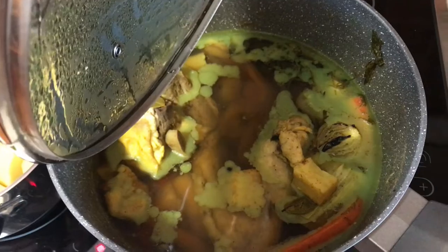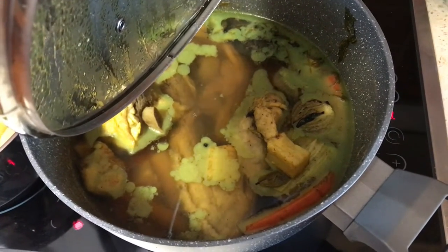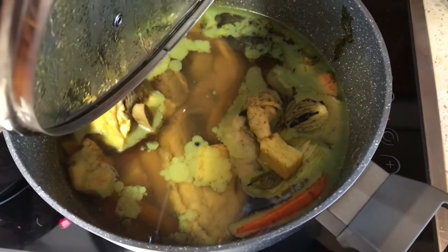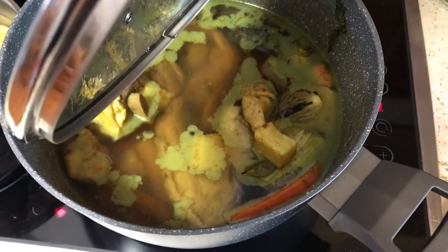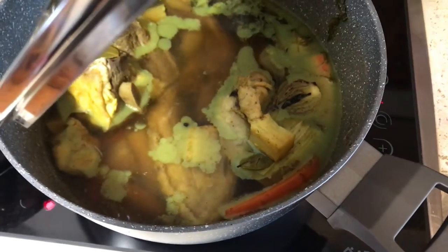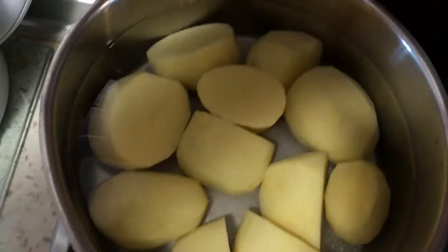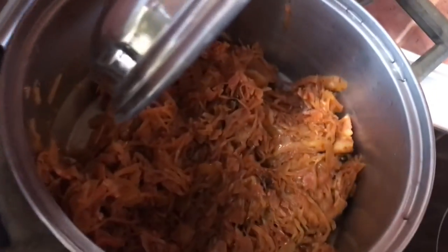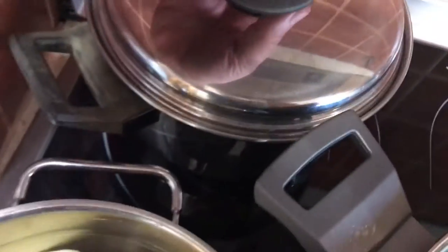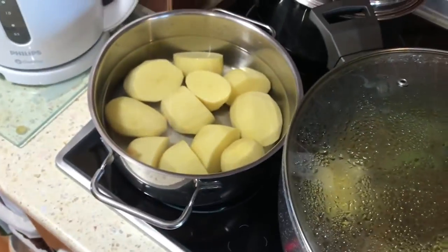We also have a bouillon — we call it rosol in Polish — made with duck, goose, chicken, beef, ginger, garlic, burned onion, all very traditional Polish. So we got our potato, our fried sour cabbage, and the soup first. It's gonna be delicious.